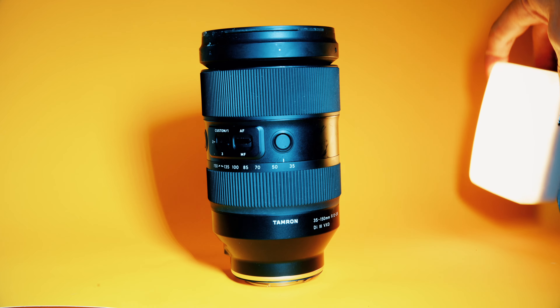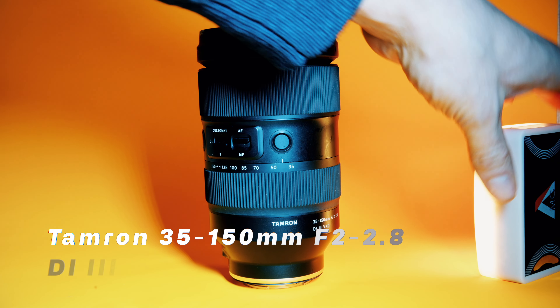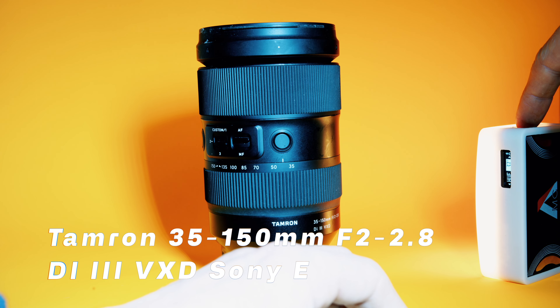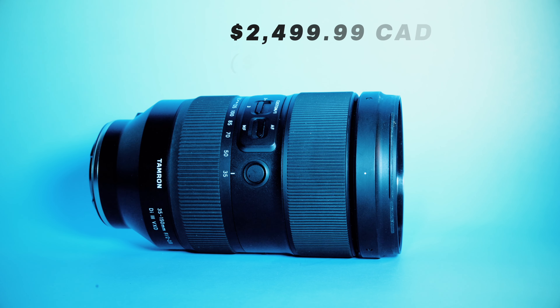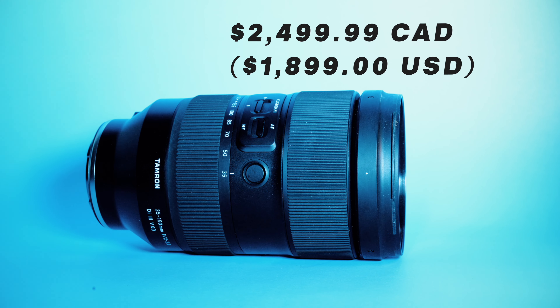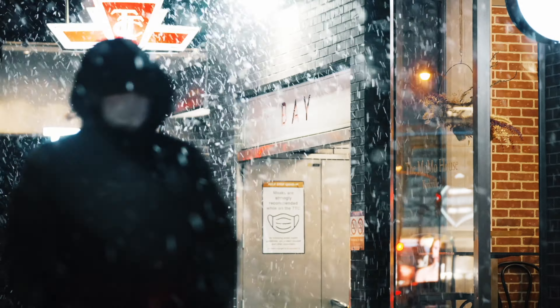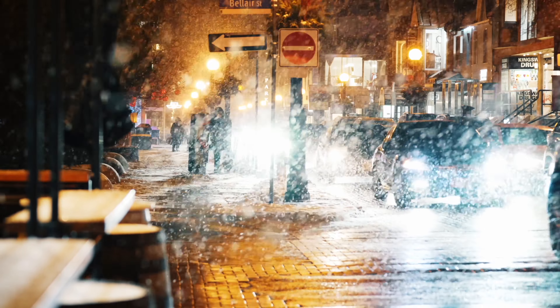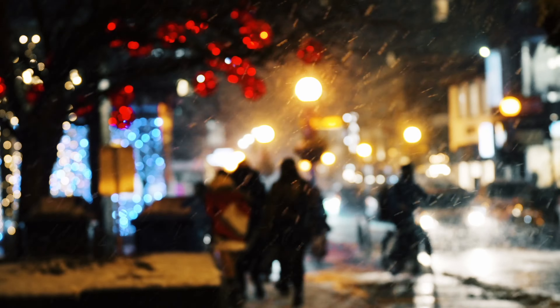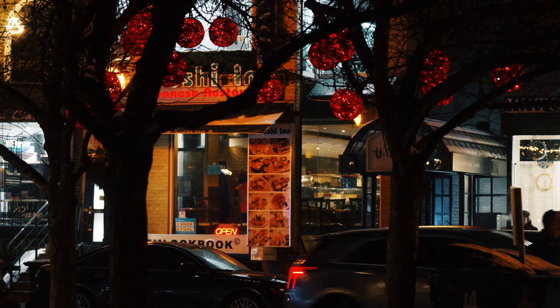The second lens is the Tamron 35-150 with a 2.0 to 2.8 aperture. What's great about this lens is it's a zoom lens covering 2.0 to 2.8 aperture all the way from 35 to 150mm, which replaces a great number of different primes. It's not a cheap lens — around $3,000 Canadian. The only thing is it's quite heavy. What I like about it is you can zoom in and out of different scenes, so it's hard to miss a shot with the ability to go from 35 all the way to 150.